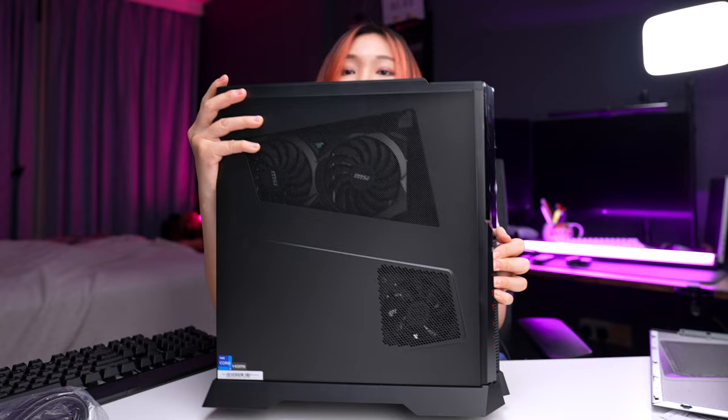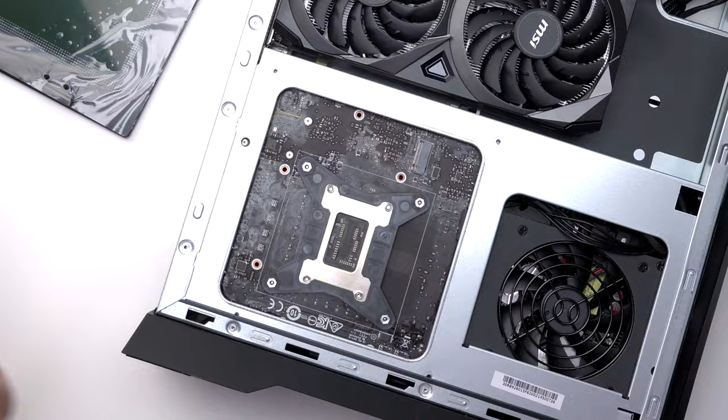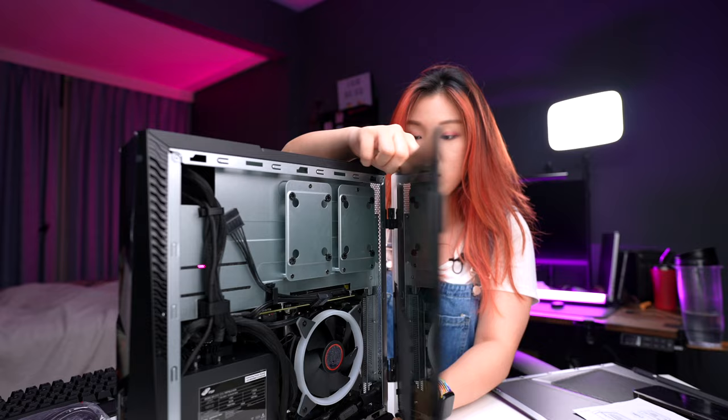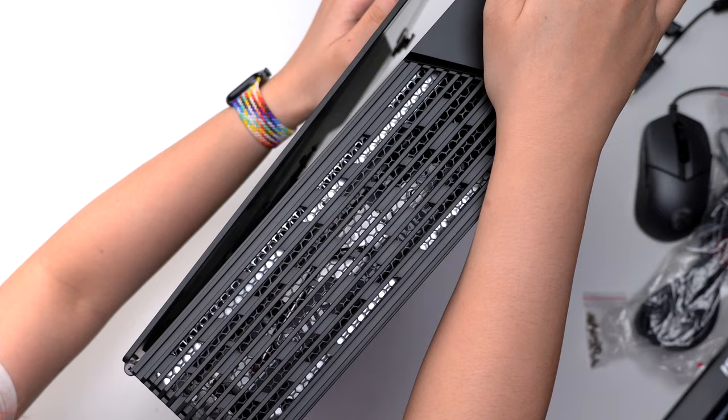On the other side, you can also easily slide this out and access the stuff inside. This right here is our super powerful GPU — it's the RTX 3070, one of the latest and fastest on the market. Right here you can install an M.2 SSD to increase storage space. And now we're installing the tempered glass case using the screws from the box, sliding it in like this. And this closes securely via magnet.